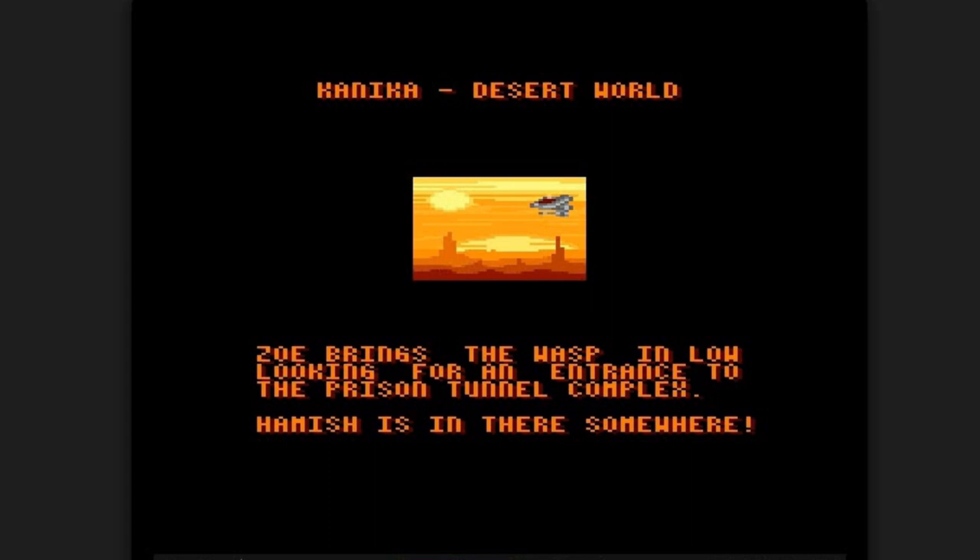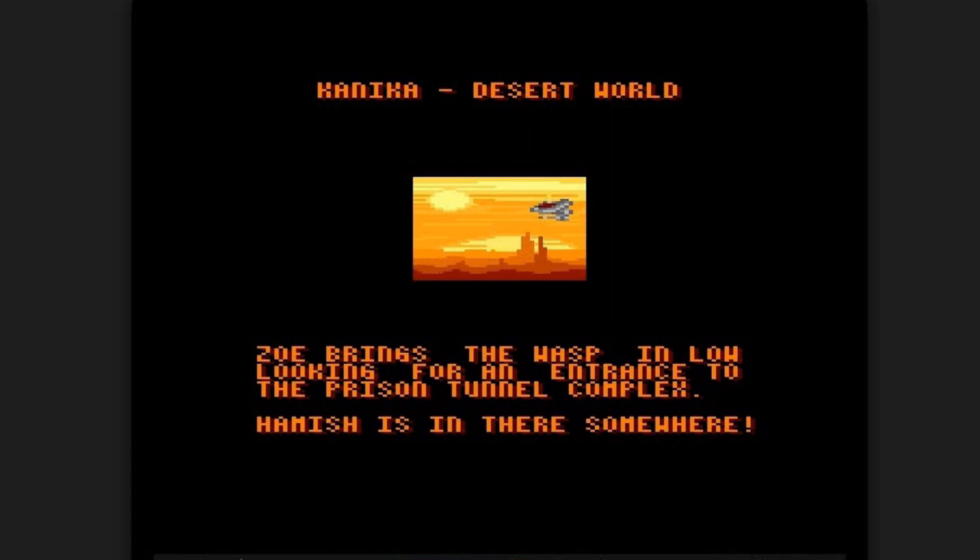I think the cool thing about this game is there's so many accoutrements and nice little touches that you are immersed into this world. It's not just like, okay, I'm playing this goofy thing here. It's like, ooh, I'm invested, you know.